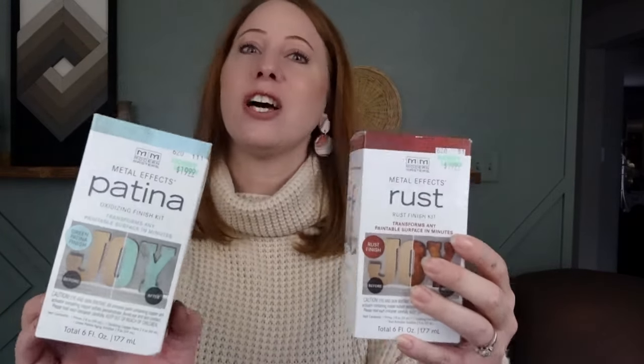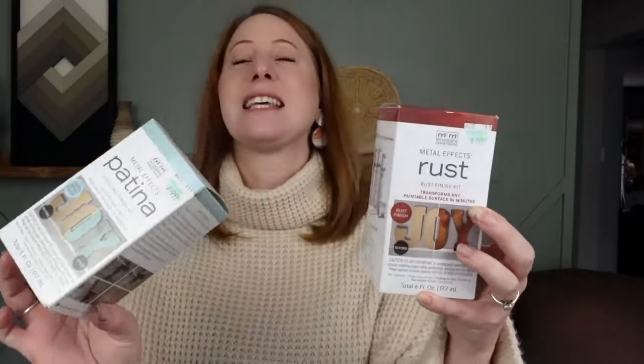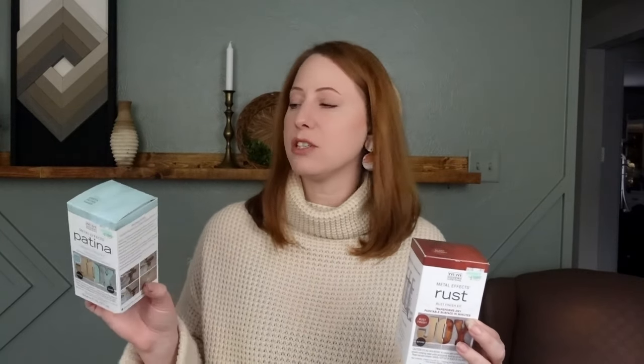Okay, so this next project was pretty much a fail, but I still wanted to share it and explain where I think it went wrong — see if you have any suggestions. These are the products I used on this vase and I thought it was going to turn out really cool, like a rust effect or a patina effect. It just didn't turn out that way at all. Let me know in the comments if you've used these products — I got them from Hobby Lobby. Let's get into it and I'll show you where it went wrong.